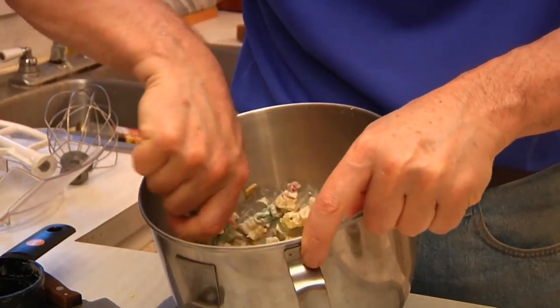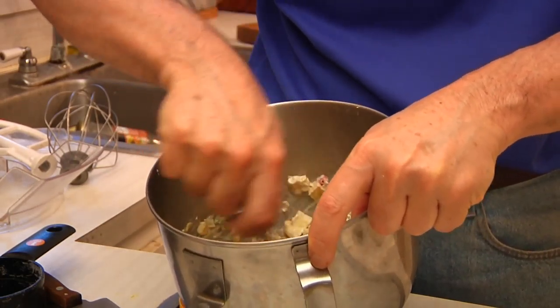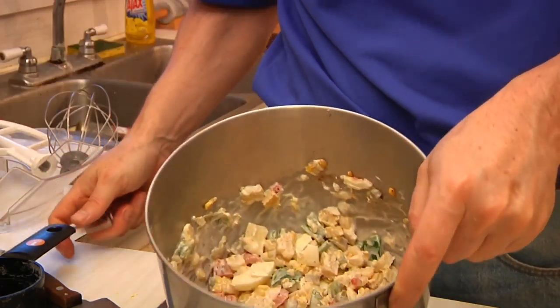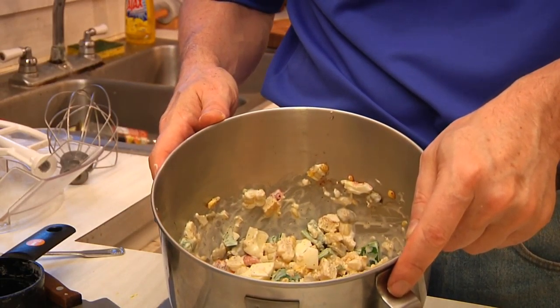If you want to add more egg or any other ingredient, please by all means do — it's just not something that requires a strict recipe. Then I'm going to put this in the fridge and let it chill overnight, and we will have ourselves some Mexicali corn salad.